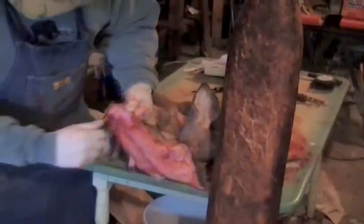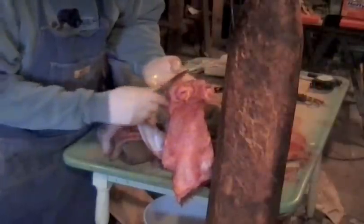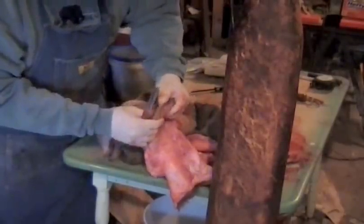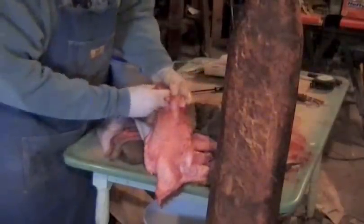You see that? How it's just kind of coming. And then you can see where the nose — I'll turn it inside out. You see that? And then after we salt this, we'll do more detail work on that.